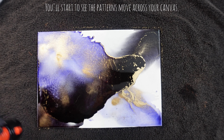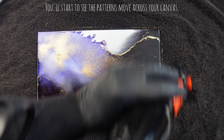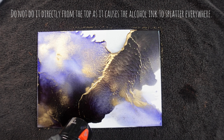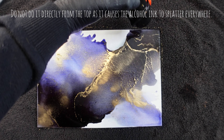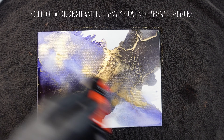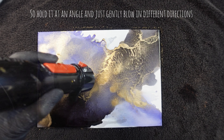You'll start to see the patterns move across your canvas. Hold your hairdryer at an angle — do not do it directly from the top as it causes the alcohol ink to splatter everywhere. So hold it at an angle and just gently blow in different directions.